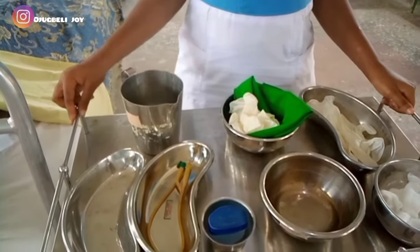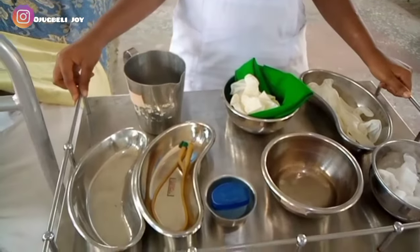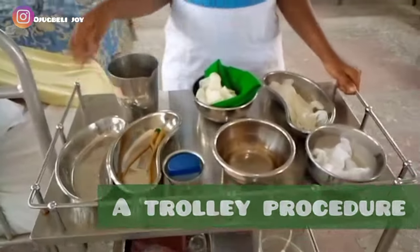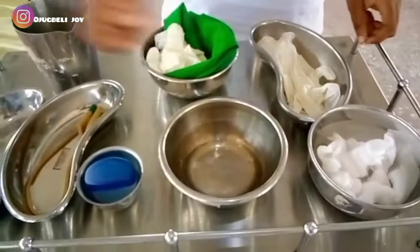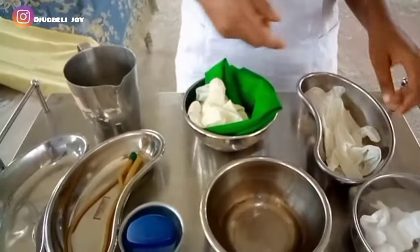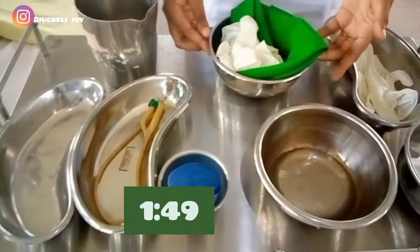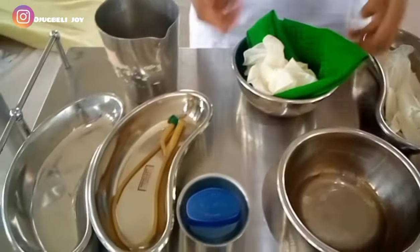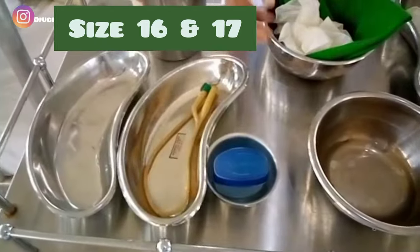Welcome back to today's video. Today's procedure is catheterization. It's a sterile procedure and also a trolley procedure. On our top trolley, we have a bowl of swabs containing gauze swabs and cotton wool, a receiver for gloves containing gloves, a bowl of cleaning lotion — it could be Dettol in the ratio of 1 to 49 — then a bowl containing three sterile towels and a pair of gloves.